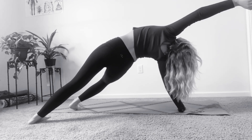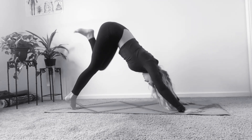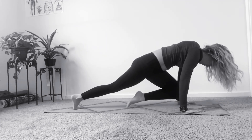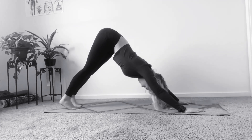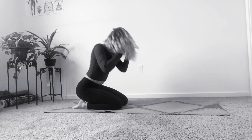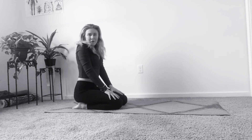Hold for three, two, one. And that is the tutorial for how to get into Wild Thing Pose.